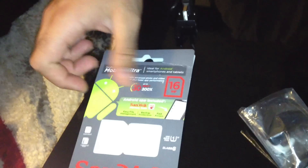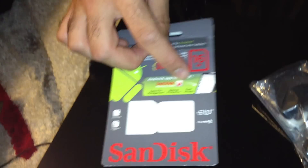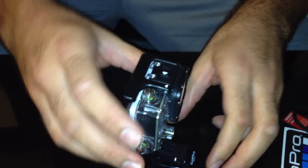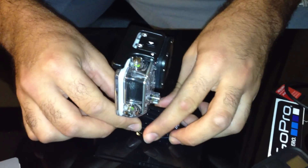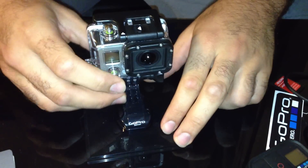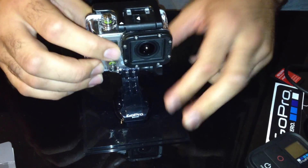We got a GoPro Wi-Fi — that's Wi-Fi built-in. You need to get a micro SD class 10 at least to use this camera. And here's the GoPro charger. By the way, when you get this with the box, don't throw it in the trash — you can use it, it's really useful.